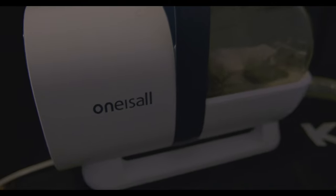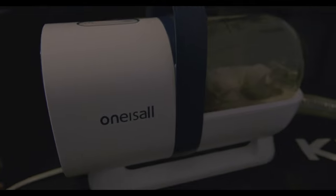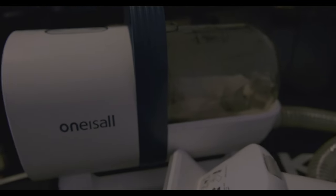Hey everybody, this is going to be a quick video about this one-is-all pet groomer. It's like a little mini vacuum, but it comes with a bunch of attachments. You can brush your dog, for example, and then the hair just gets sucked down into the hose and into the vacuum container.